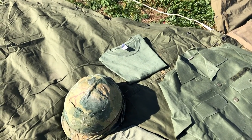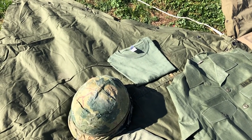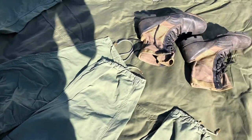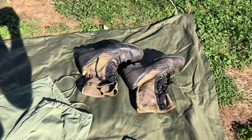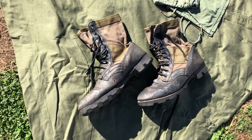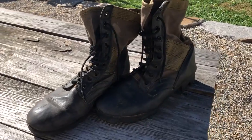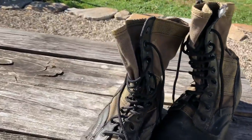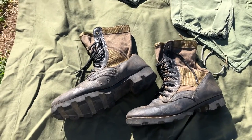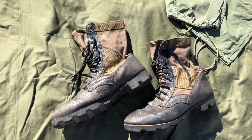Up in the top corner you'll see just a standard OD green cotton undershirt that I'll be using when I'm actually wearing an undershirt. But if we take a trip down we get to the jungle boots. Now these jungle boots are exactly my size — I got them for a very good price because they are so used and so salty. Dated 1968 as far as I can tell, though the dating is very worn out. However, we do have the Panama soles, and I believe they're made by Welco.